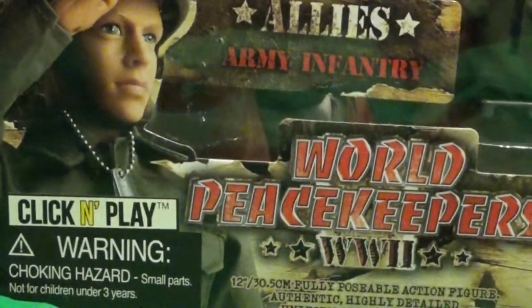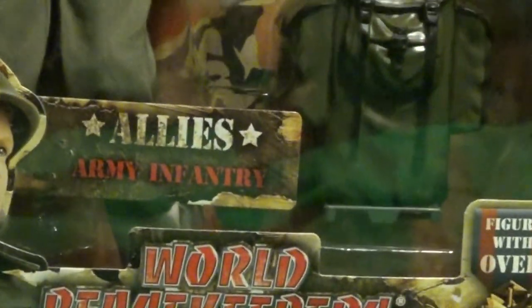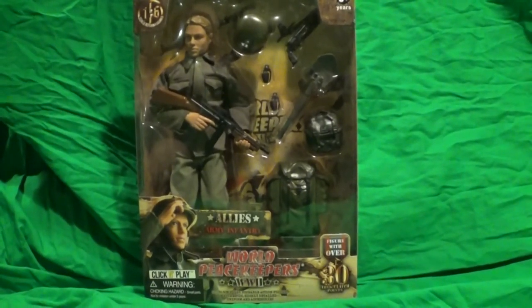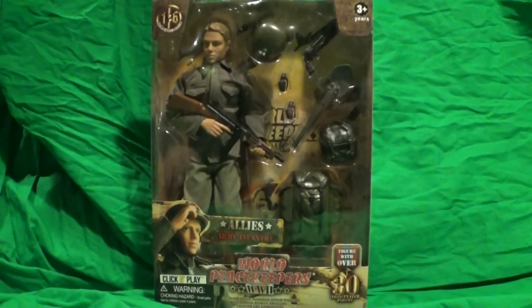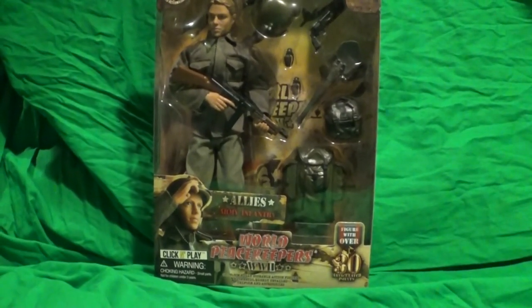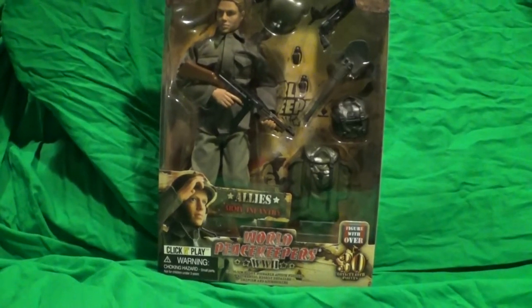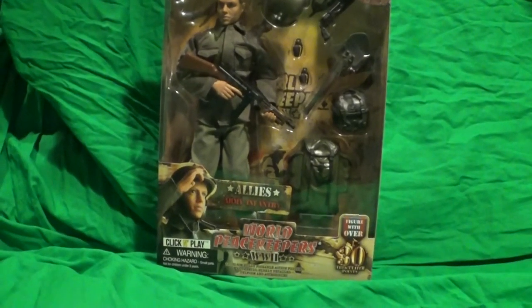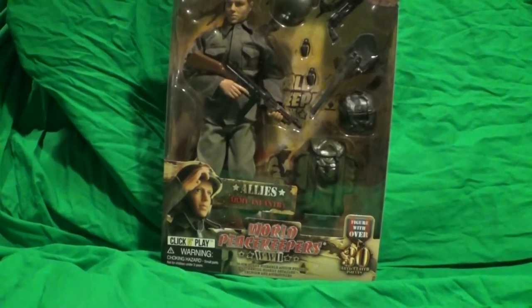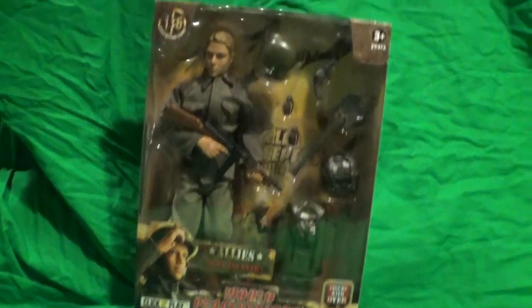New type of box — click and play. I found this on Amazon. I was looking for the first review for 2021 and I came across this guy. Believe it or not, on the World Peacekeeper website, these guys haven't showed up yet. So I'm a little curious — is this a new lineup that they haven't put on their web page yet, and Amazon put theirs up first?